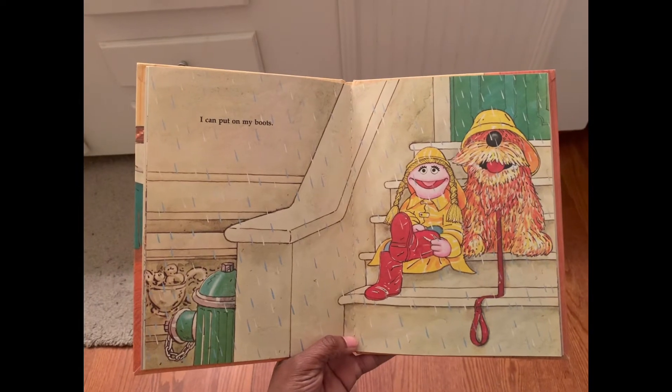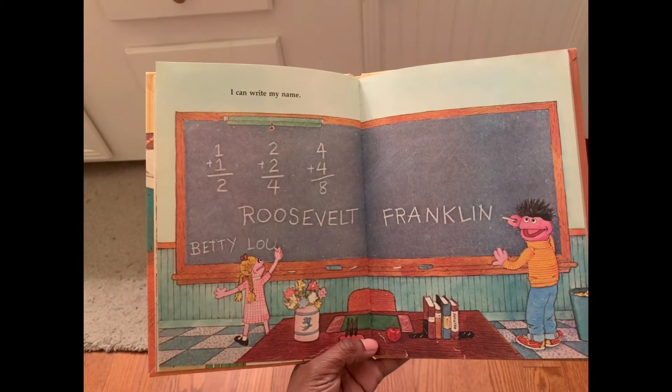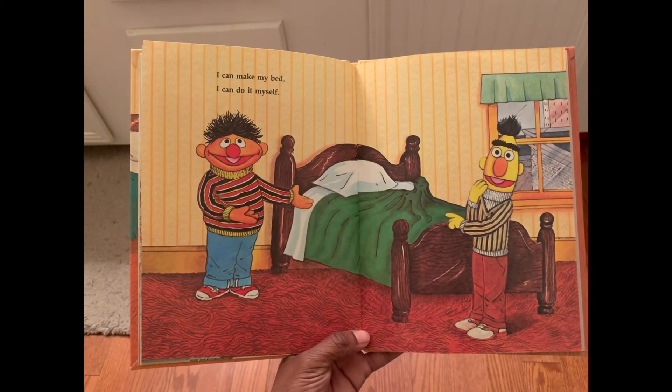I can put on my boots. I can write my name. I can make my bed. I can do it myself.